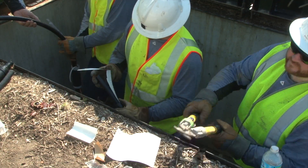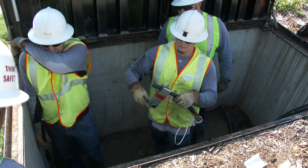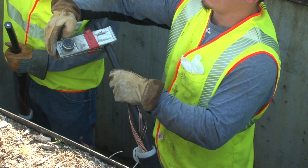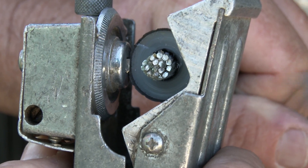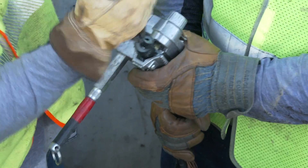The line worker again uses the template to determine where to remove the semiconductive shield layer. The semiconductor scoring tool, set for the depth of the insulation, is used to remove the semi-con insulation shield. The blade is set so that the insulation is not damaged during this process. The semi-con is then peeled away from the insulation, ensuring it is not scarred or nicked.